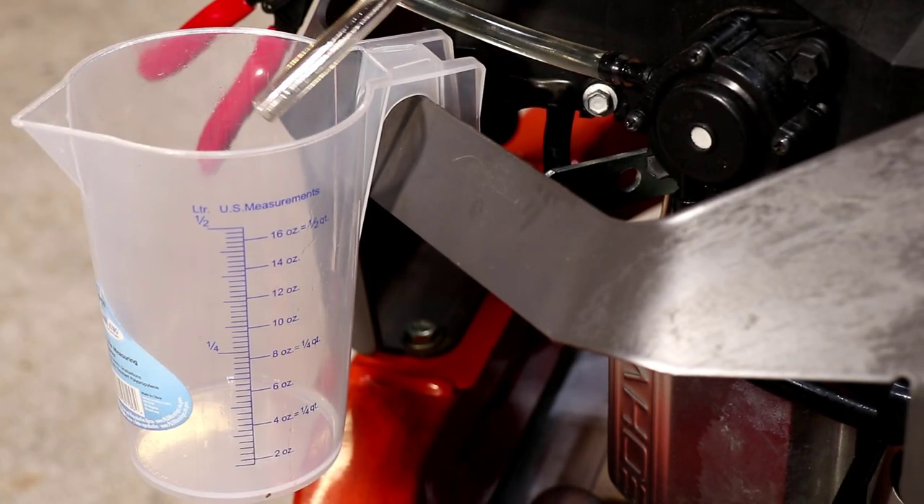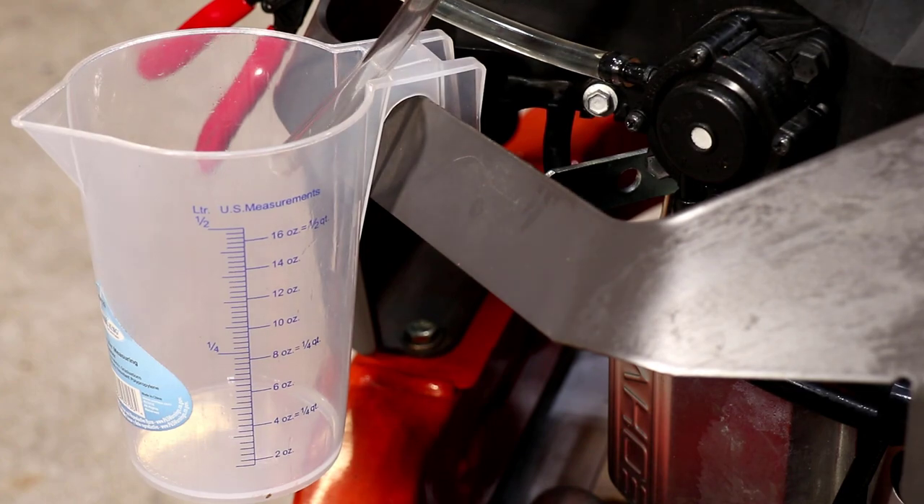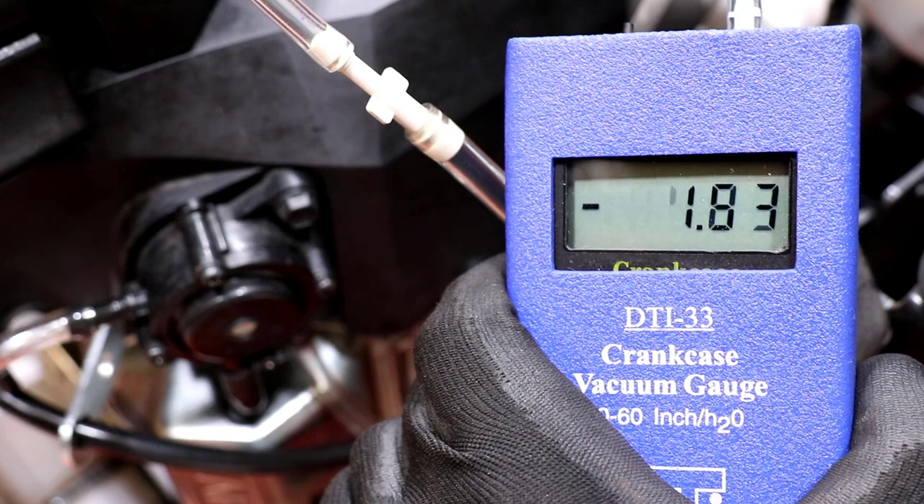When an engine doesn't start and a fuel delivery fault is suspect, testing the pulse pump remains somewhat mysterious. In this video, I'll show how I test the pump using a manometer.